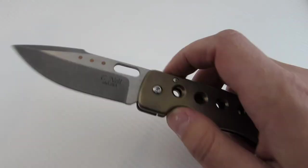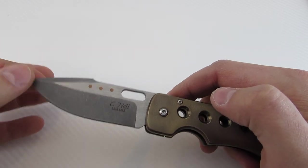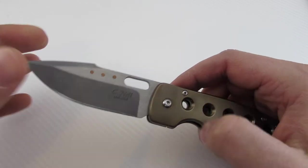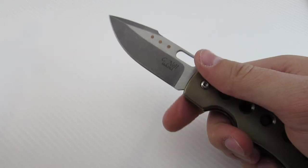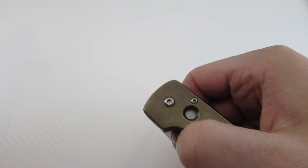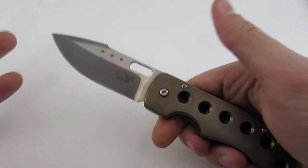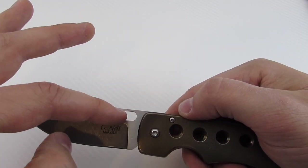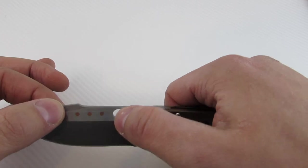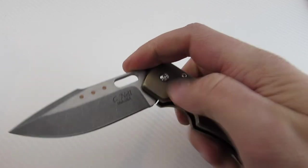Now let's talk about the reasons I really like his knives. He's a new and upcoming maker, his wait time is not too long, and the fit, finish, and quality are all excellent. It's very smooth with really nice deployment — you can use your middle finger or your thumb. One interesting thing: as I was talking to him, I said I wished you could use something more akin to a spider hole, because it's a little bit difficult for me to get my big thumb in there and flick it open.